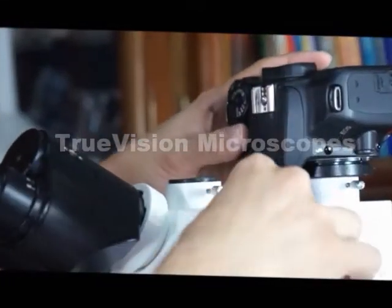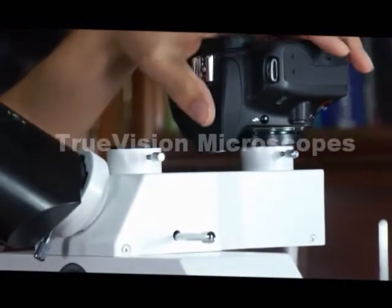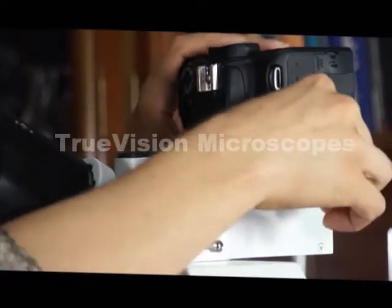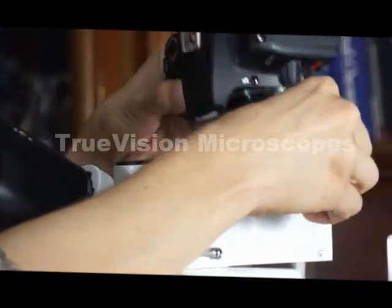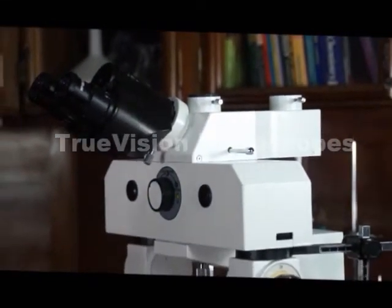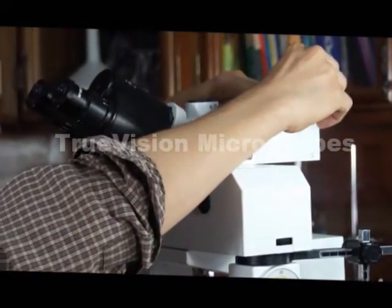At this point, we pull the light diversion knob out and now we can take photography with our DSLR camera. I'll cap this port — you want to keep them capped so you don't get dust in them.